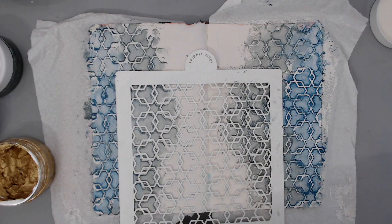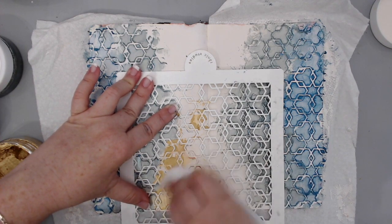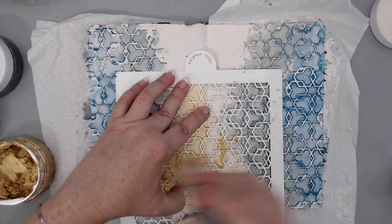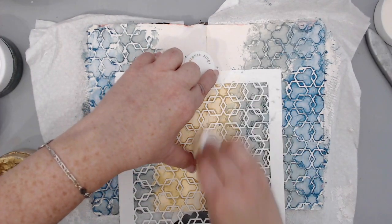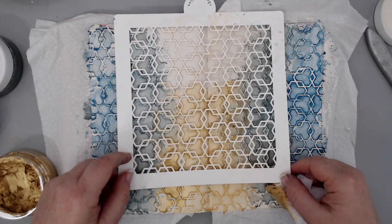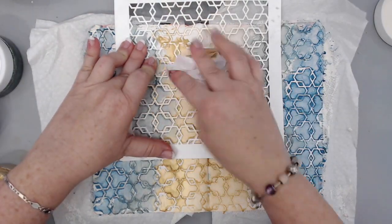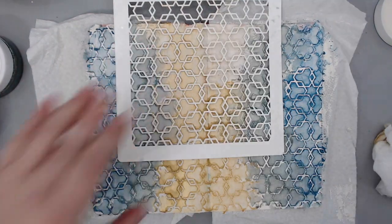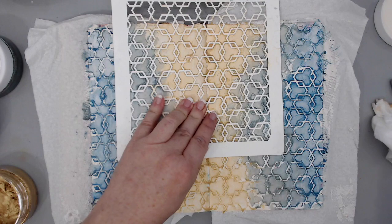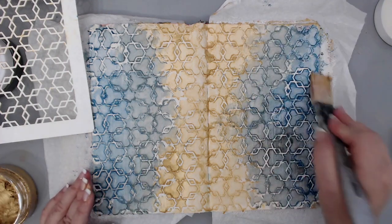Just sit there and enjoy the process, because the art journaling process itself is supposed to bring you that lightness. Even if you don't like something — as I said in my other video, linked below — you can burn it, tear it, do everything you want with it; you don't have to keep it. This one brings me so much light and happiness. I'm really focusing on simple things — using a stencil and rubbing it and just having fun. Number one is having fun, experimenting, just playing. It doesn't really matter if you make mistakes; that's part of the fun.